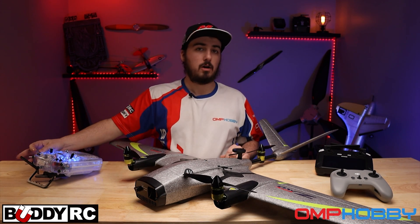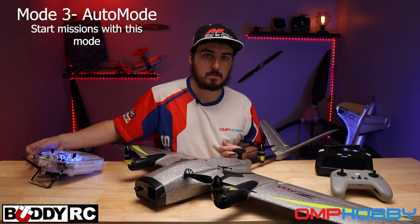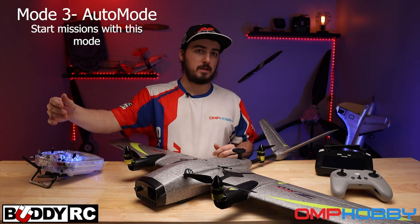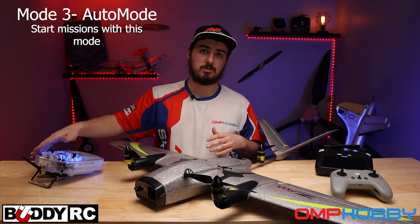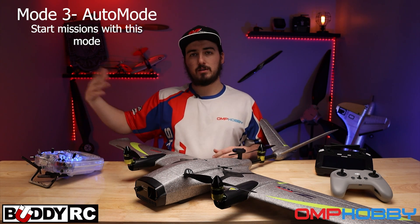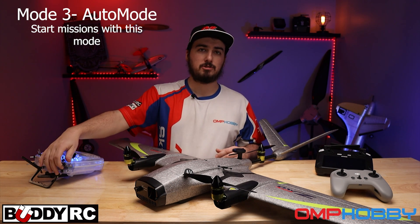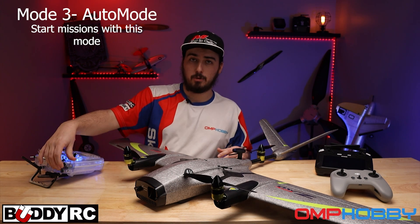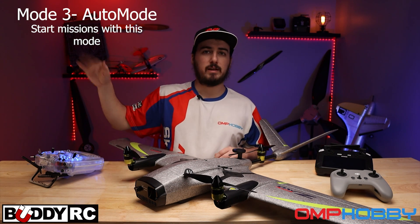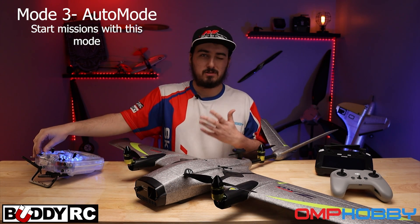The other modes we have include auto mode. What you'll do is arm it, then flip that switch and that will play your mission. The really cool part about the mission is that if anything goes wrong — if you see it starting to approach something you didn't plan for — you can hit any switch to flip it back into Q Loiter mode. It will stop dead in its tracks and cancel the mission entirely. Then you could fly it back with return to home if you really wanted to. But if there's no problem, it will just continue on the path of the mission.